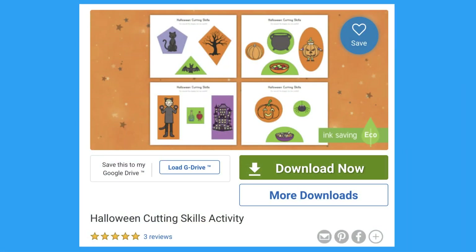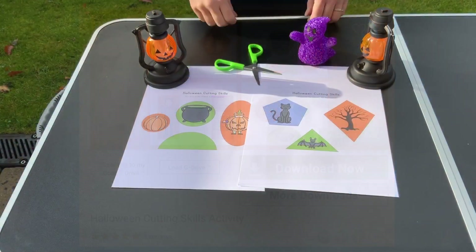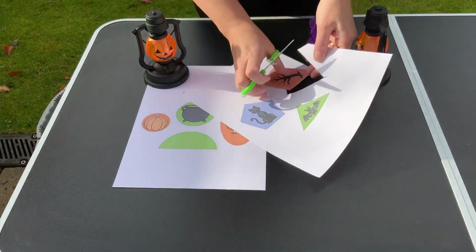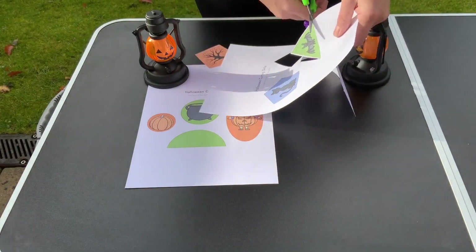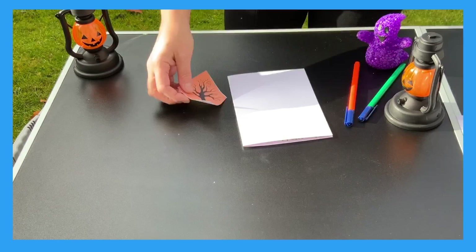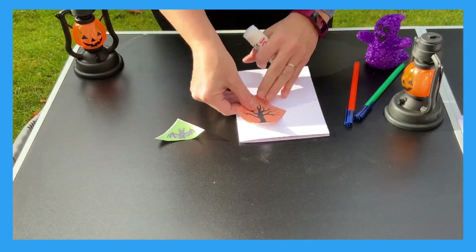Let's look at this Halloween cutting skills activity. Help your child to cut out the Halloween pictures, being careful with the scissors and developing a good technique. Cutting really improves fine motor skills. Once your child has cut out the pictures, perhaps you could use them to make a Halloween card.